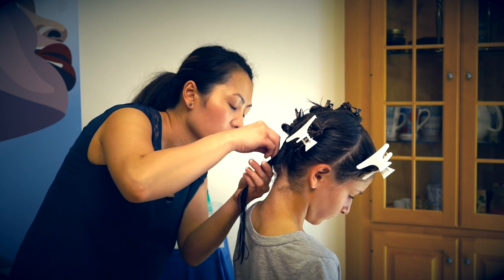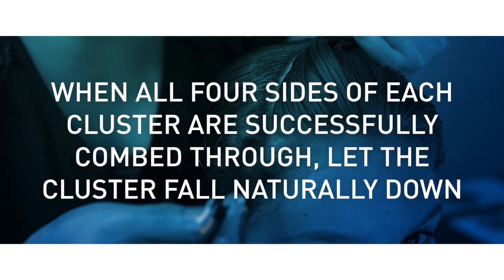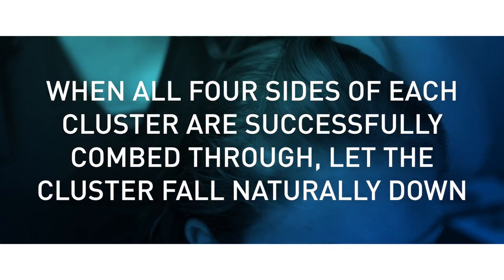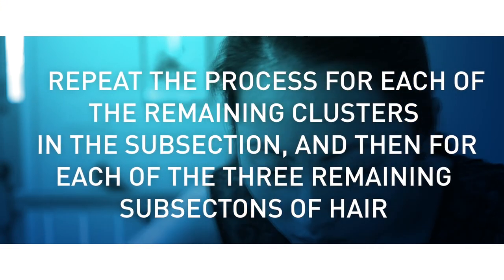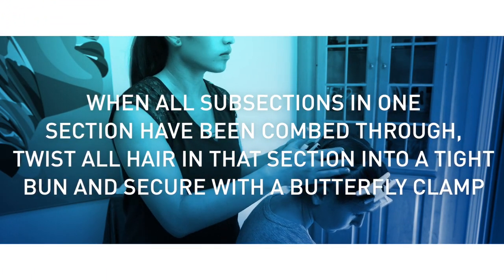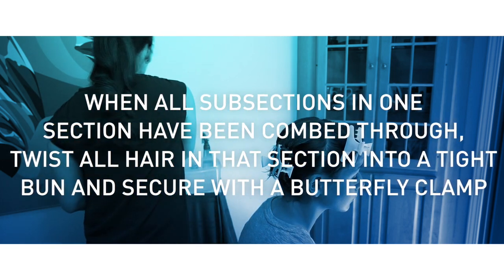If lice or nits are found, restart the counting and continue combing. When all 4 sides of each cluster are successfully combed through, let the cluster fall naturally down. Repeat the process for each of the remaining clusters in the subsection, and then for each of the three remaining subsections of hair. When all subsections in one section have been combed through, twist all hair in that section into a tight bun and secure with a butterfly clamp.